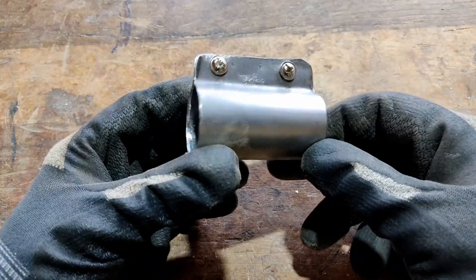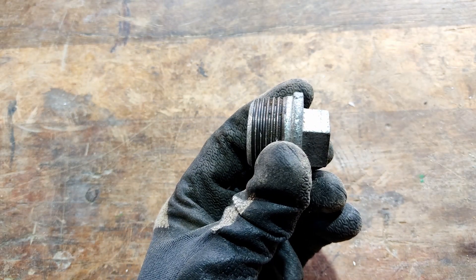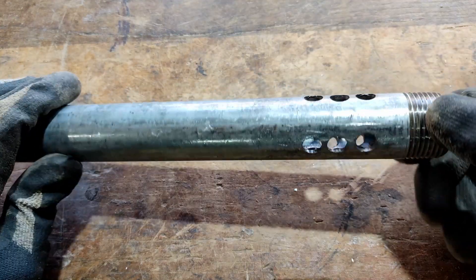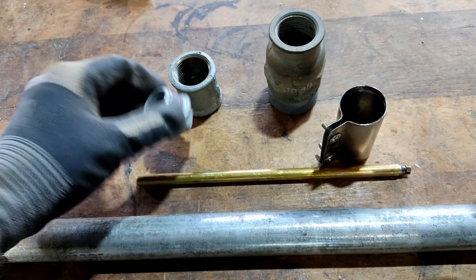From a piece of sheet metal, bend a sleeve that can be pulled over a 1 inch tube. This is a 1 inch plug — drill a 10 millimeter hole in it. Drill a few holes at one end of the 1 inch pipe. And this is all we need.